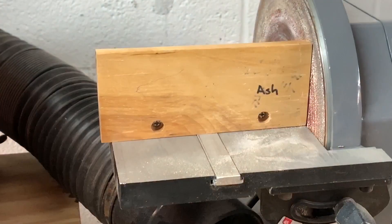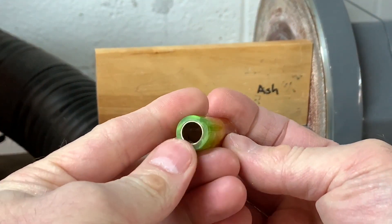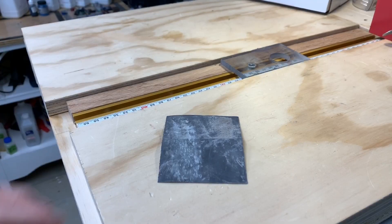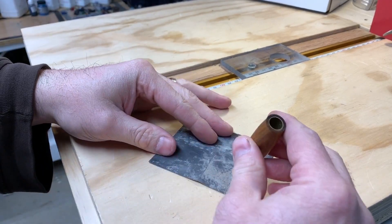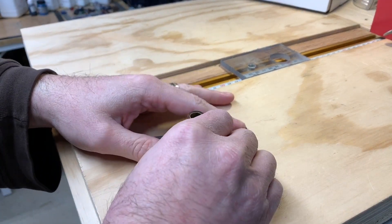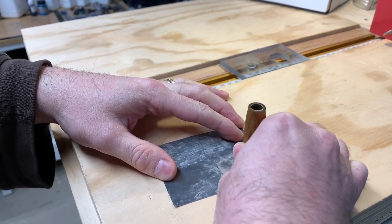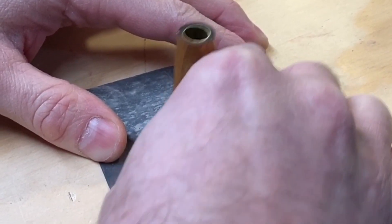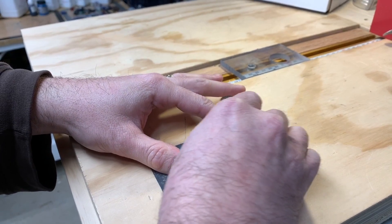Sometimes you can get large pieces of CA glue sticking off the end, and I recommend just trimming those off before sanding. I used to hand sand the ends of pen barrels or pencil barrels with either dry sandpaper or wet sandpaper for many years. That worked fine but it's a lot more time-consuming, and if you slip you could mess up the finish or round over the edge of the barrels.